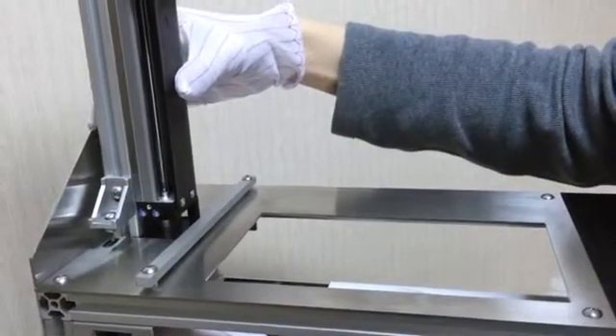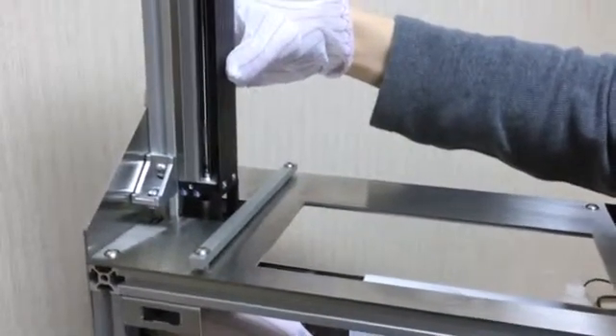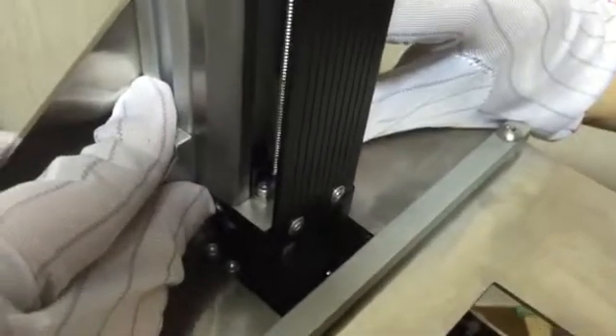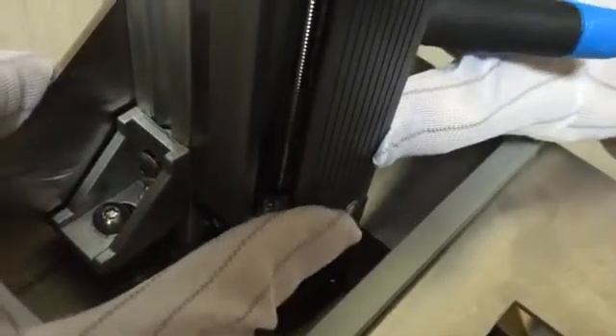Push the module towards the back metal plate so that it rests against the back plate. Now, use both hands to align the linear stage module so that it is in the middle of the small rectangular opening of the top metal plate. The module should be equidistant from both sides.